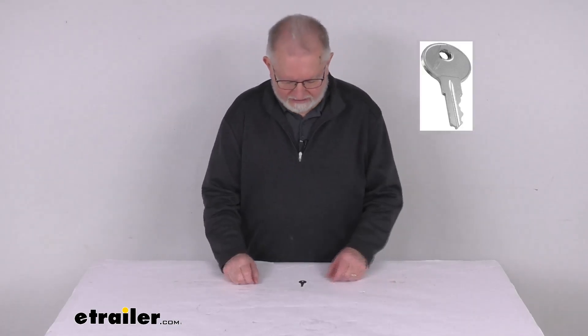Hello everybody, this is Jeff at eTrailer.com. Today we're going to take a look at this replacement key, number CH502, for the UWS toolboxes.